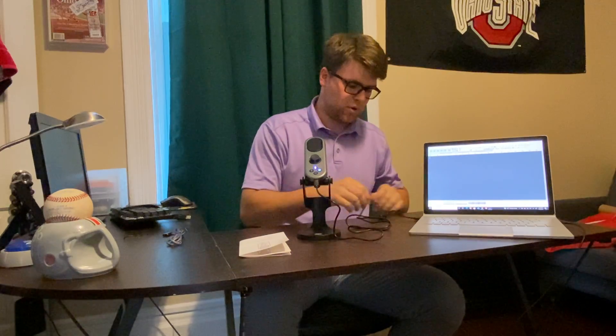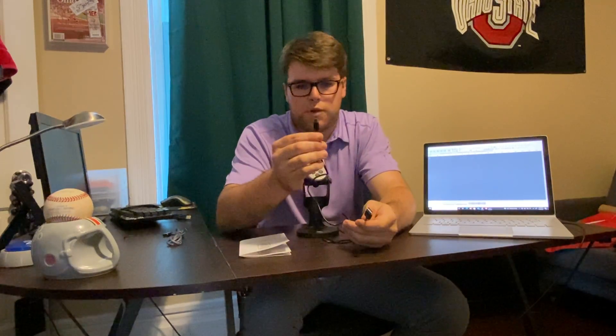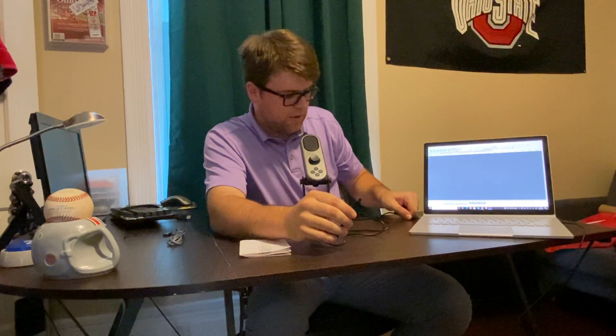Not only is it good for podcasting, but it's also good for streaming video games or whatever else you might be streaming as well. It comes with multiple cords — it comes with this USB-C cord, so as you can see you have a USB end and then you have your micro USB-C end.